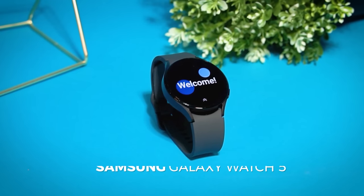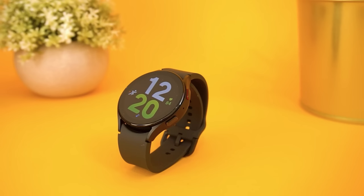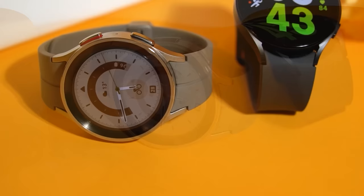This is the Samsung Galaxy Watch 5. This is one of the most popular smartwatches on the market, and in this video we're going to see if it's actually worth the hype or if it's just good marketing. I also did an in-depth comparison with this smartwatch and other smartwatches like the Galaxy Watch 5 Pro to see how it really stacks up.